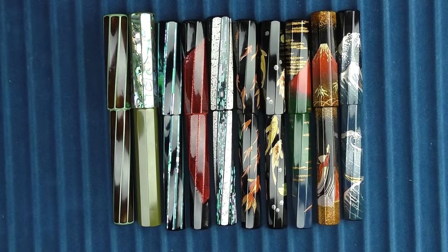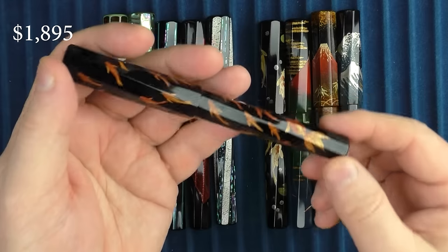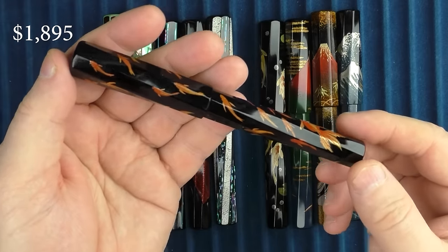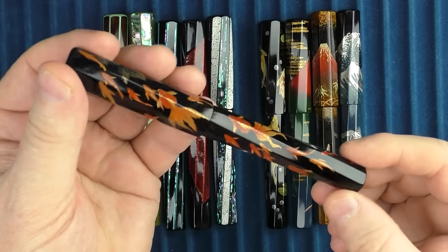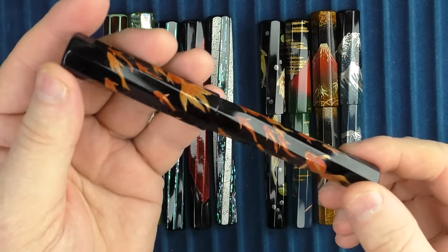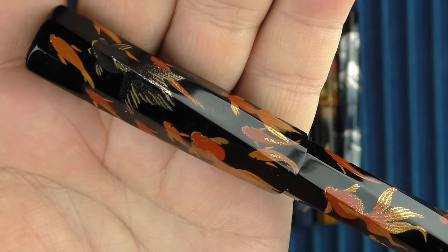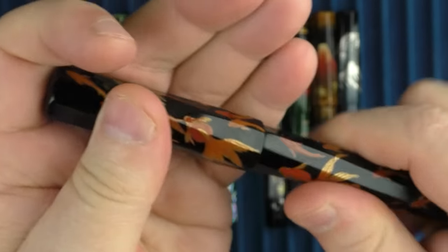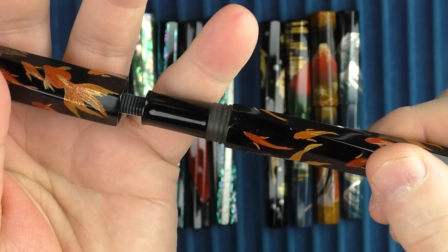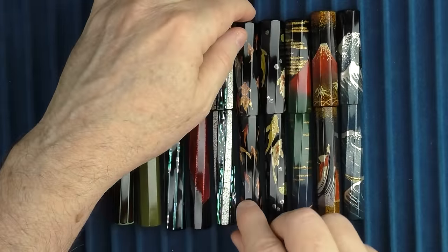Now we are getting into the pens which incorporate maki-e as well. This one here is called the Takusan Kingo. Takusan is the Japanese word for 'a lot,' and kingo means goldfish. As you can see, it is appropriately named since this pen has a lot of goldfish. I do like that there's one goldfish at the cap which is a different color, making for a nice artistic element. The section on this one is black as well.